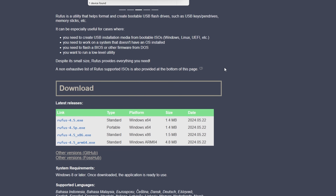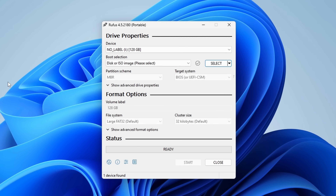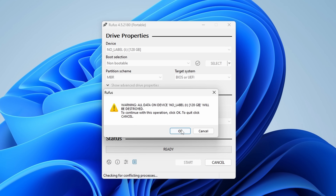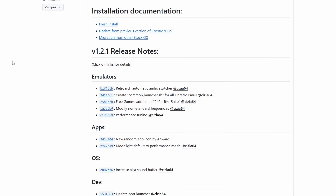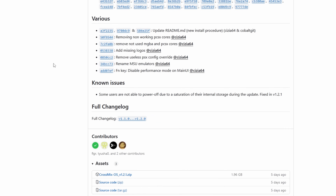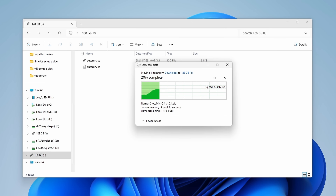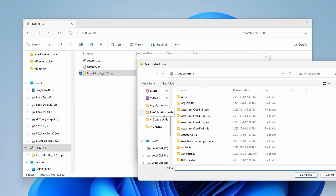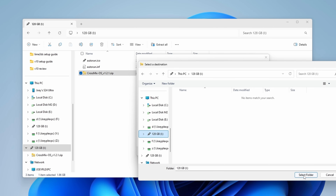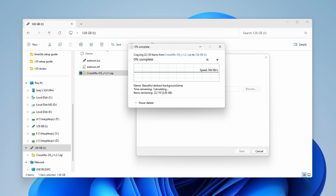First, download a tool called Rufus — you can download the portable option — and that lets us format the SD card as FAT32. With your SD card connected to your PC, open Rufus and select non-bootable under boot selection. Scroll down and make sure the file system is FAT32 or large FAT32. Press start and let it finish. Then download the latest CrossMix OS release from the GitHub — it's under assets and it's the zip file. Copy that zip file to the root of the SD card, then right-click, extract all, and select your SD card drive so it extracts to the root. If you don't, it will create a CrossMix folder and all the folders we need will be inside, but we need them on the root.